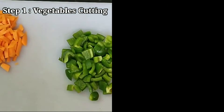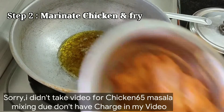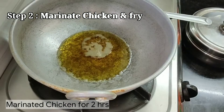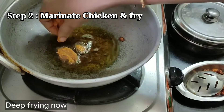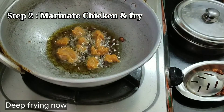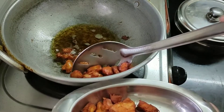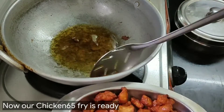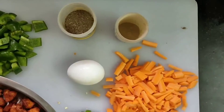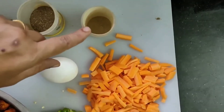Here we have a marination process, so I will make it simple to marinate. Here we have ginger garlic paste, cornflour, and maida paste. I will make this fried rice process. I will add black pepper and white pepper.